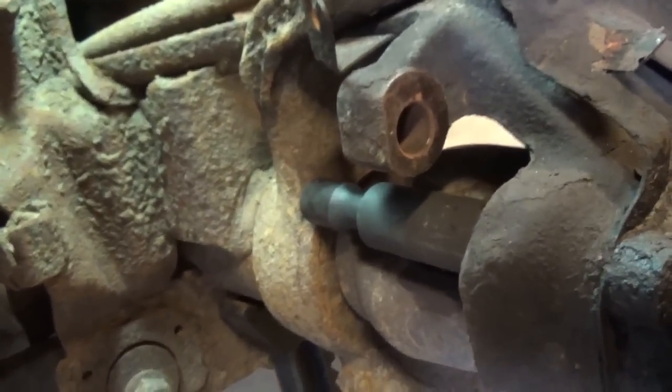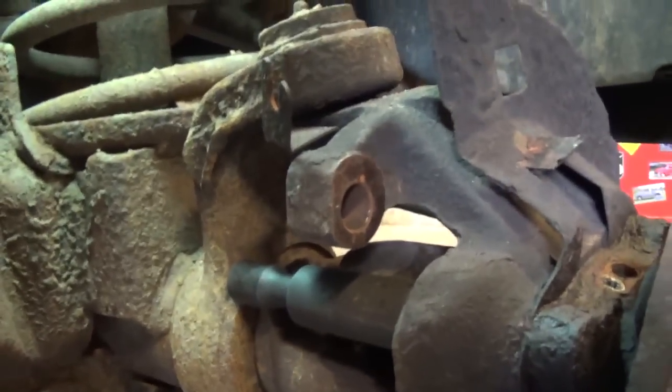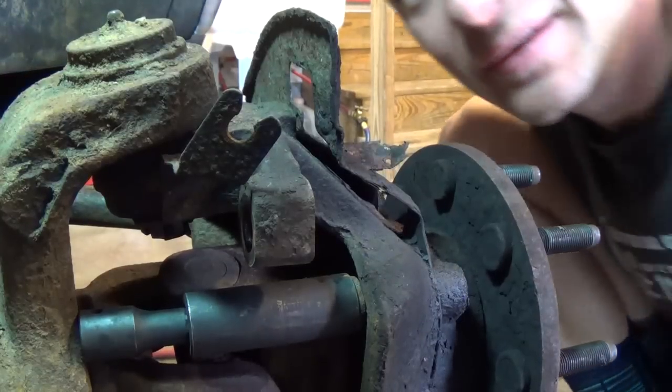I'm gonna set the camera up here and give it a whirl. Hopefully nothing snaps and breaks the camera, but I'm just curious to see what this looks like. All right, here goes nothing.